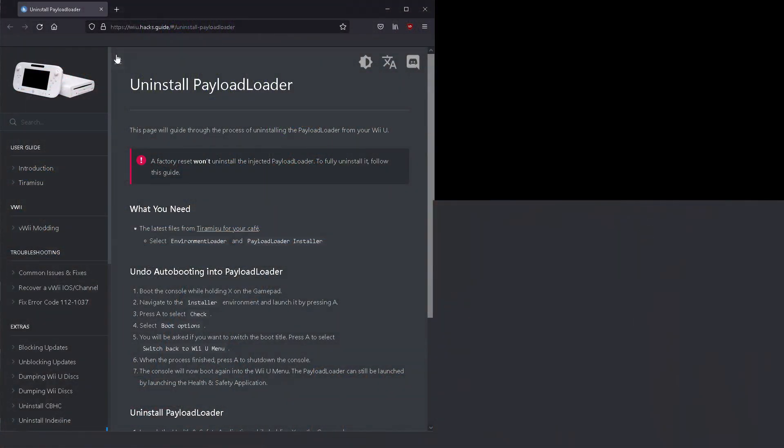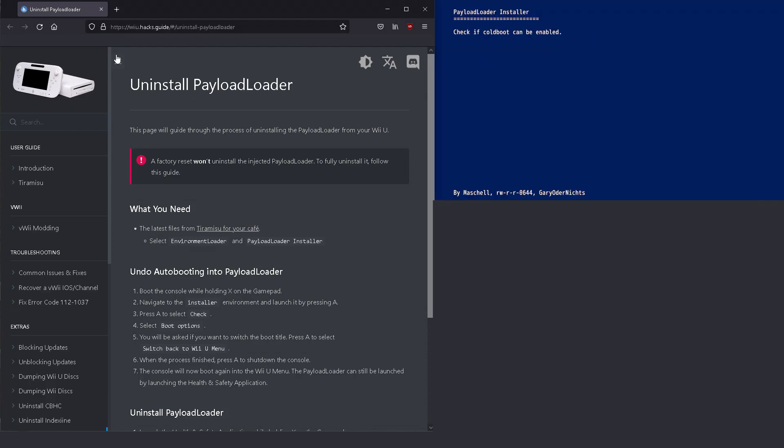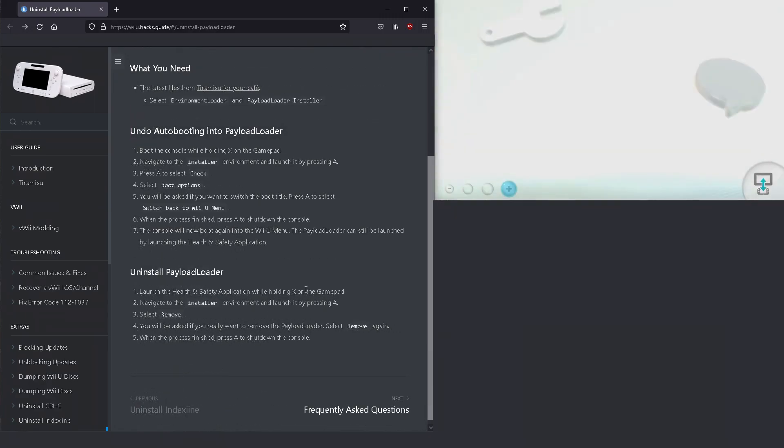Much like the install process, uninstalling Tiramisu is also very simple. First, make sure you are running the latest version of Tiramisu on your SD card — please download the latest version if you think it's a little out of date. Next, reset the auto boot options to not automatically boot into Tiramisu. If you set Tiramisu up to automatically go to the Wii U menu on boot, you can just press and hold the X button on system boot and from there you can change the boot order.